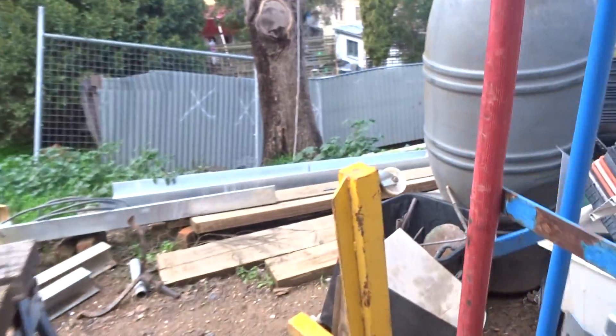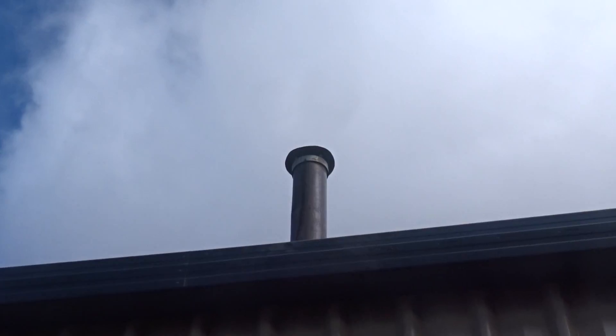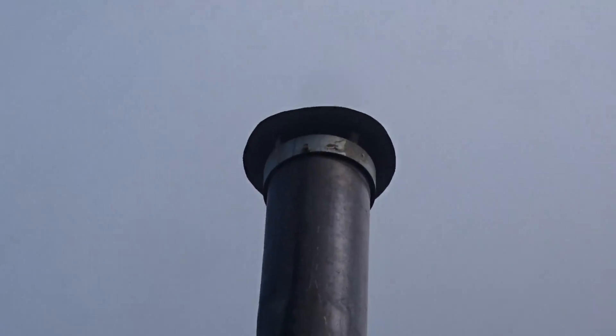It's just an 80-litre gas tank, 150mm flue, and the burn chamber is in here. Beautiful.